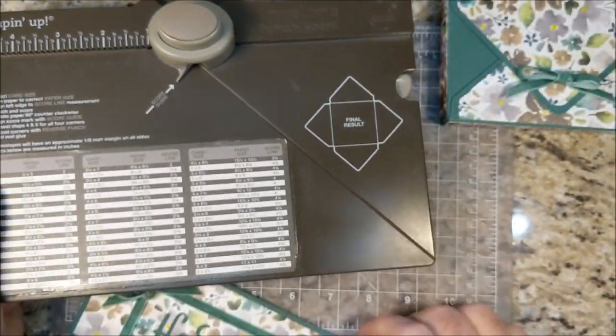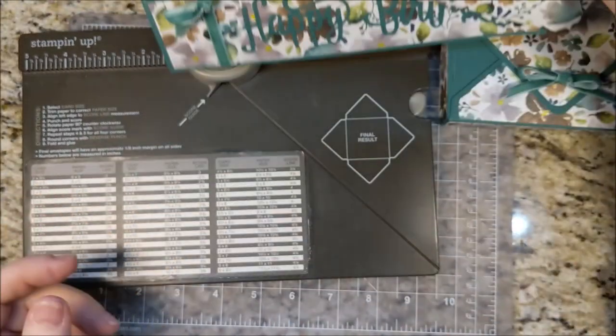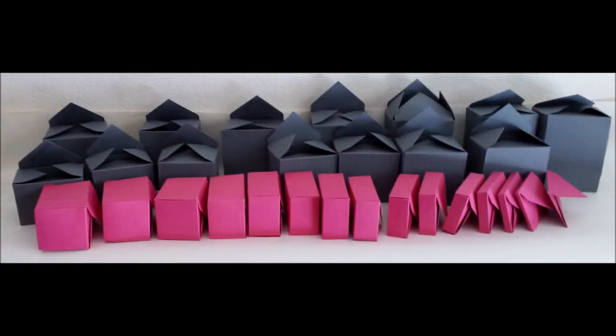You can use the envelope punch board to make all kinds of envelopes, all of these sizes. When I first got my envelope punch board, I decided to experiment with making boxes with it.